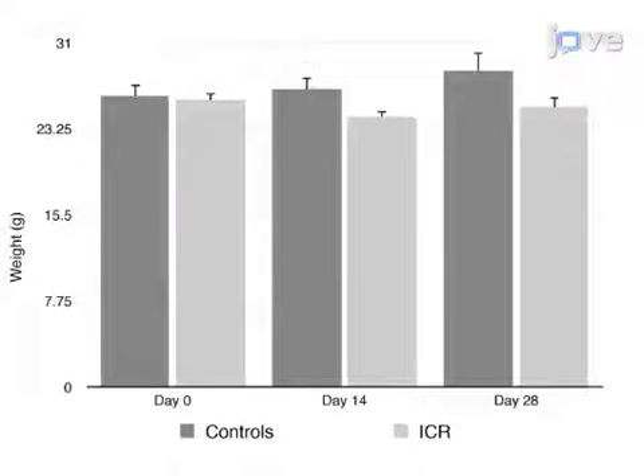Ultimately, the effects of ileocolic resection may be determined in various models of disease. Visual demonstration of this method is critical because the resection and anastomosis require a high level of anatomical detail.